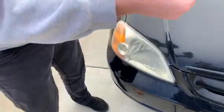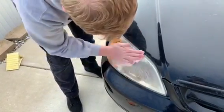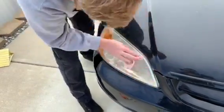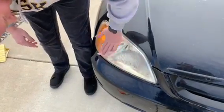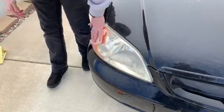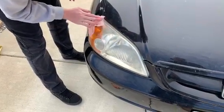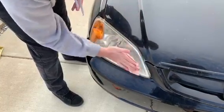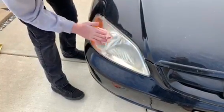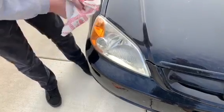They send you two cleaning wipes — you unfold and clean thoroughly. Once you see that you've gotten it clean enough, you're going to dry it off.